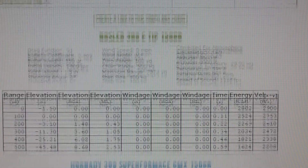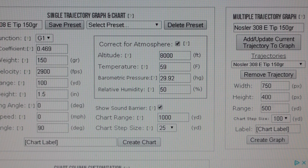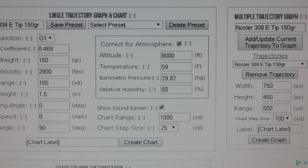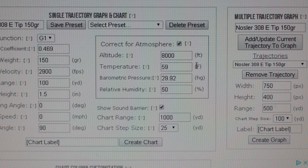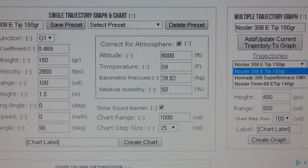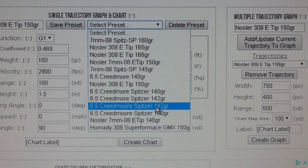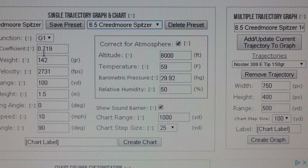I'll stick to my 308. The Creedmoor kind of blew my mind — I double-checked everything to make sure it was in the books. The powder measure and the ballistic coefficient — it's exactly what it says. I don't know why it was giving that kind of performance. It's really weird. Let's do this again — 719 — I want you guys to check it and it's G1, everything is G1.